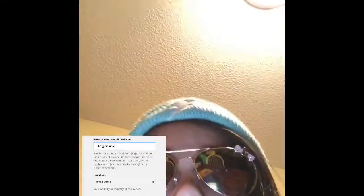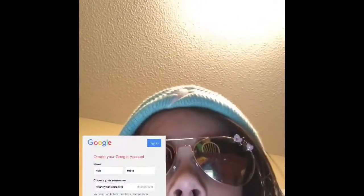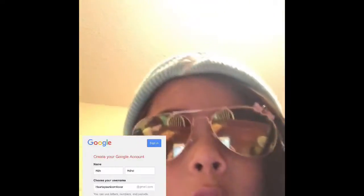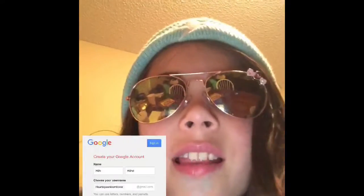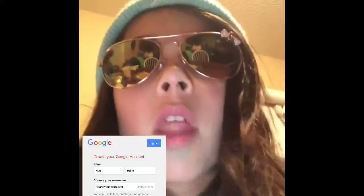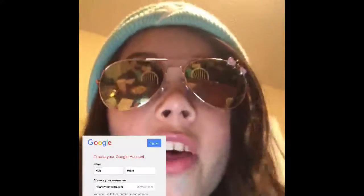Then you're going to click Continue. All you're going to do is go to Google, sign up with your Google account. Then there's going to be nine little dots at the right corner — click those and it'll say YouTube below. Click it and just follow the instructions, and boom, you've got a YouTube account. Thanks for watching.